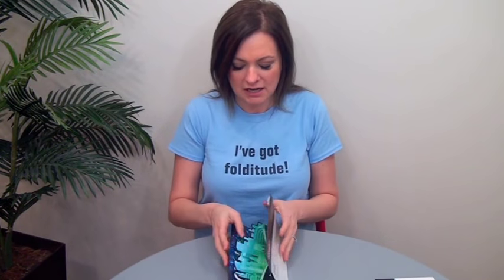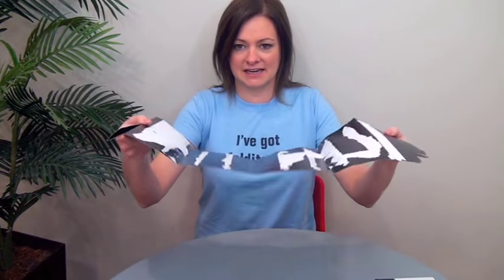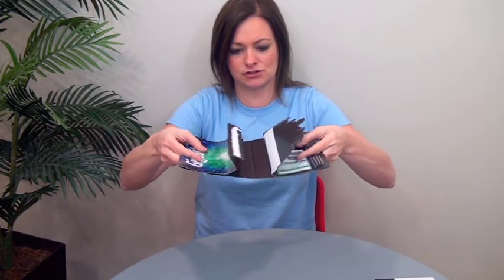I want you to think of this as like a closed gate fold. If you watch Fold of the Week, a closed gate is where the panels fold in toward the center and then it closes one more time. So think of this as a closed gate. The panels fold into the center — you've got two panels gate folding in.